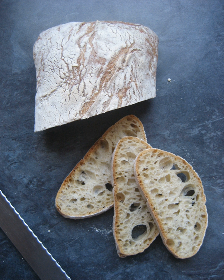Ciabatta was first produced in 1982 by Arnaldo Cavallari, who called the bread ciabatta polesana after Polesine, the area he lived in. The recipe was subsequently licensed by Cavallari's company, Molini Adriesi, to bakers in 11 countries by 1999. Cavallari and other bakers in Italy were concerned by the popularity of sandwiches made from baguettes imported from France, which were endangering their businesses, and so set about trying to create an Italian alternative.